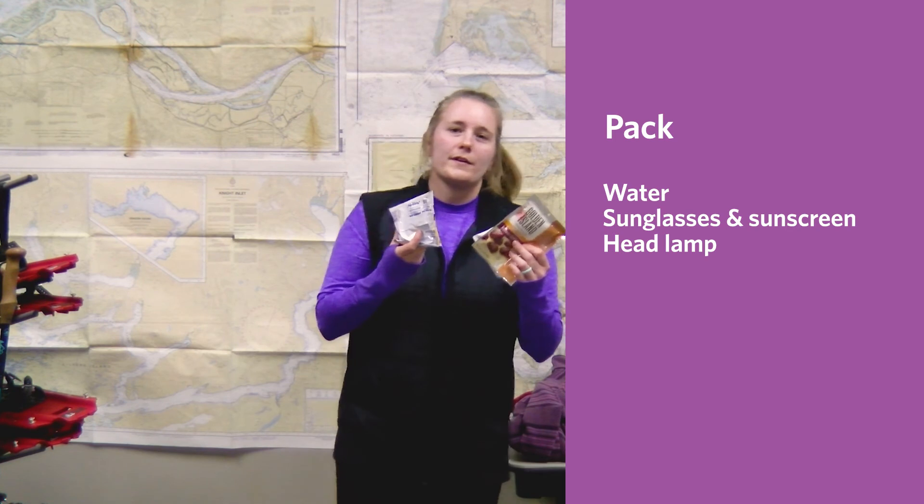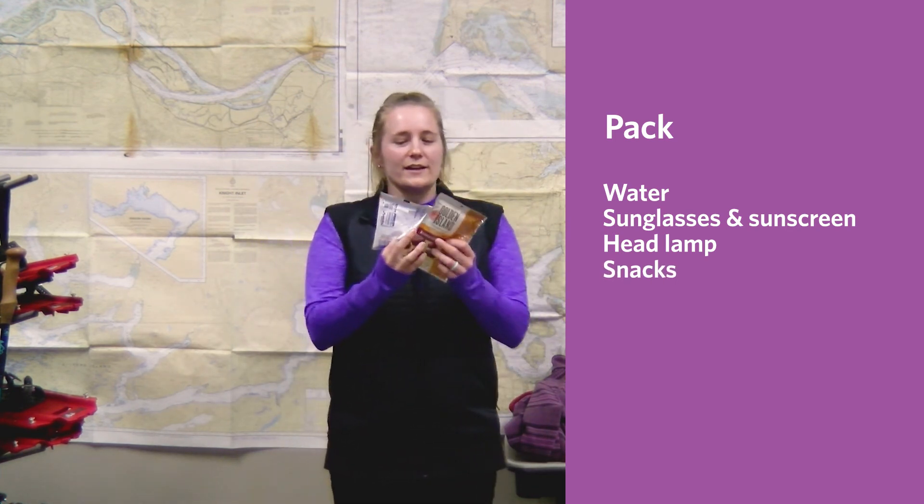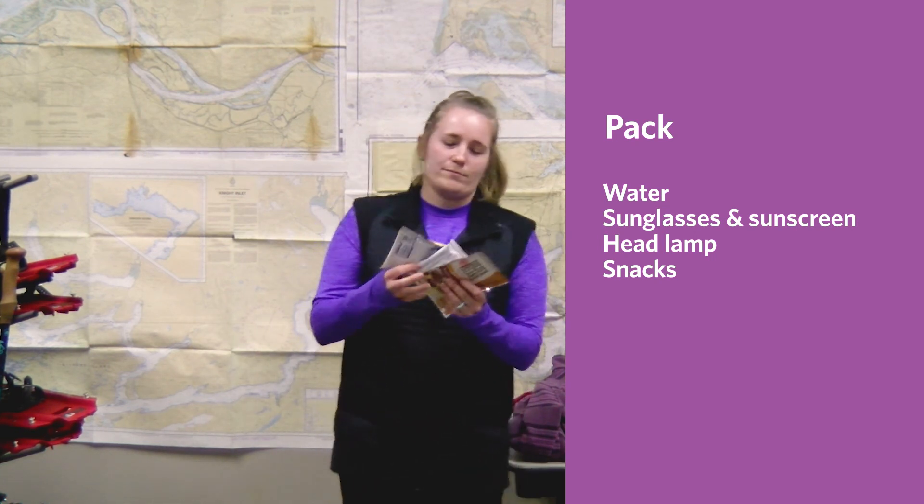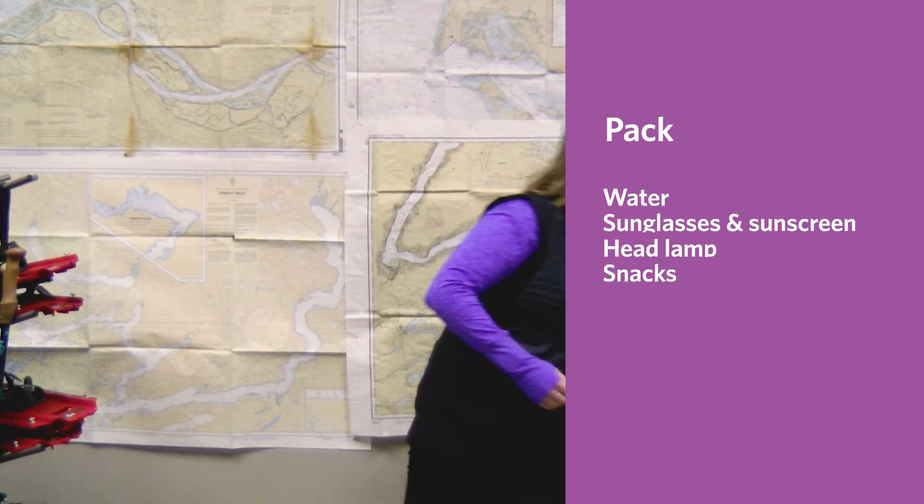Lastly, bring yourself some easily accessible snacks. We'll be stopping along the way and taking a break, and these snacks will keep you going throughout the entire trip. Now you're ready for your next snowshoeing adventure!